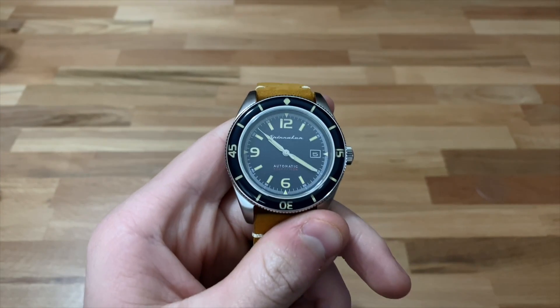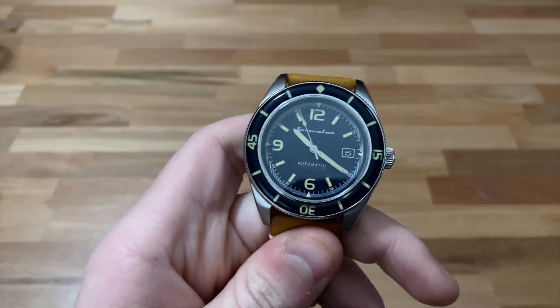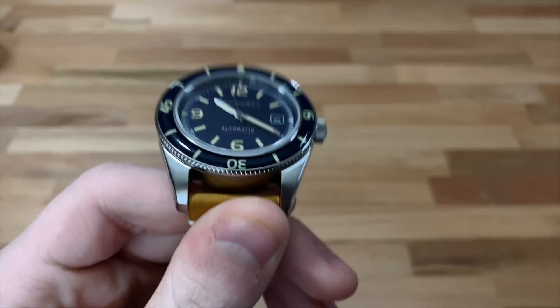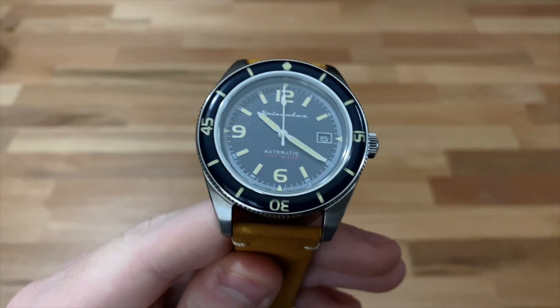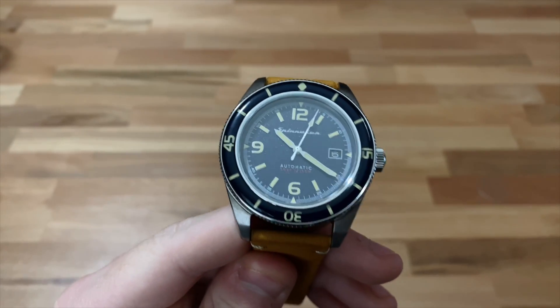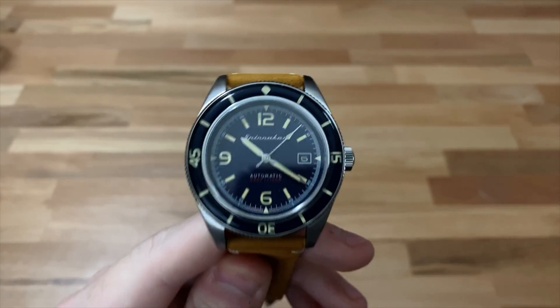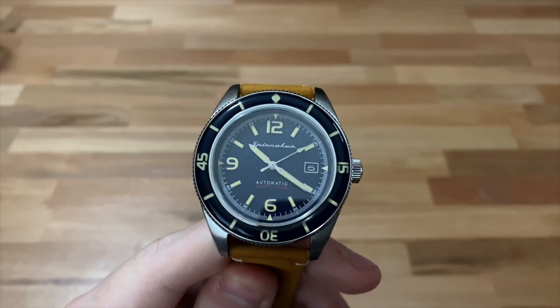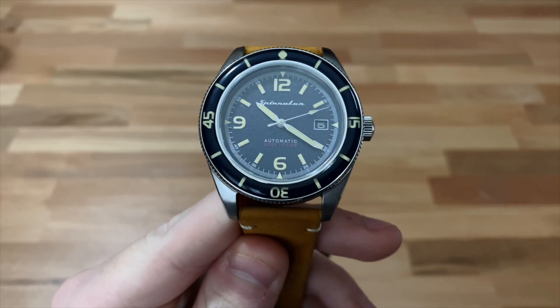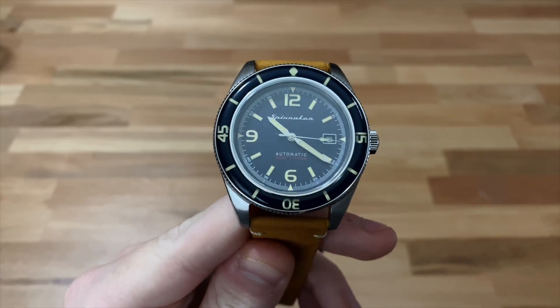Overall, this watch comes in at $285, and I feel like that's very well priced. I think this watch will really fill almost everyone's needs when it comes to just having a watch to keep time and even as a dive watch. Most people that dive are doing so fairly infrequently as recreational divers, and if that's you, this will serve your diving needs just fine.